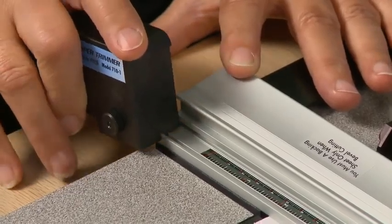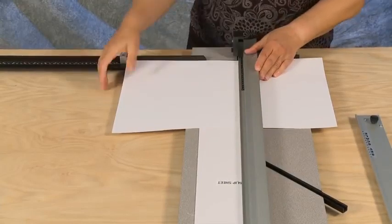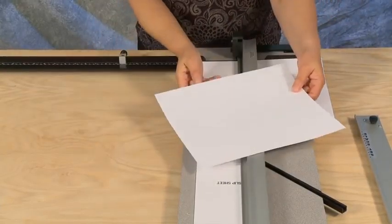Slide the paper trimmer to the far end of the paper and, pushing down on the forward edge of the paper trimmer, pull straight back to size your paper.